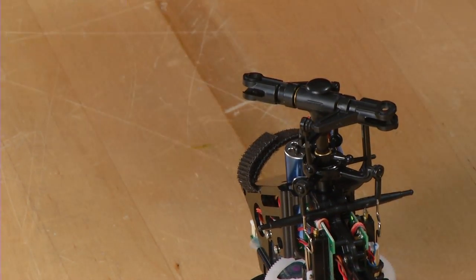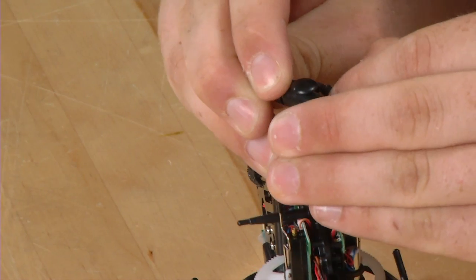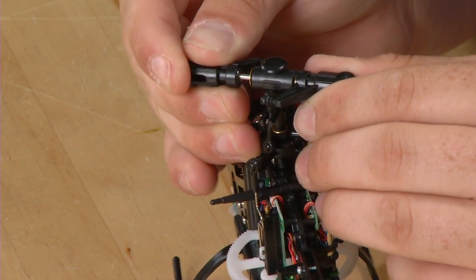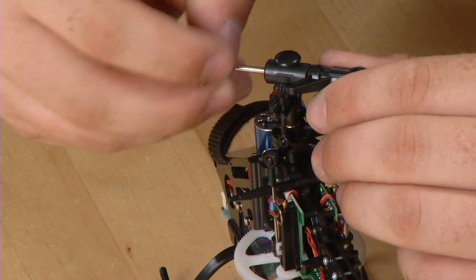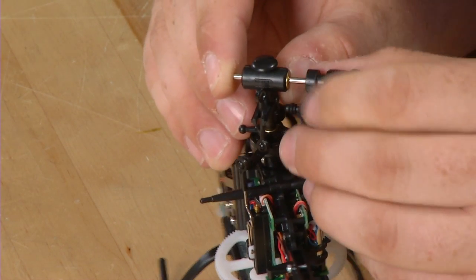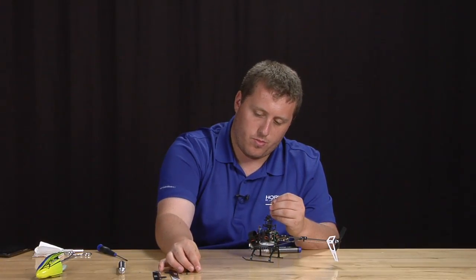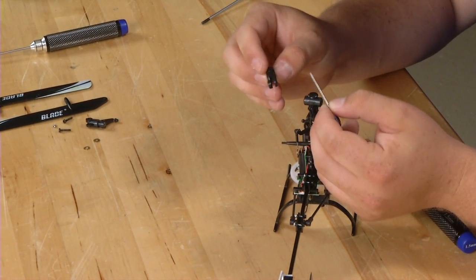One of these will become loose — set it aside. Then pop the ball links off of the main rotor grips. Slide one of the blade grips off. Be careful not to lose the brass step washer. Then pull the other blade grip off. The spindle will come off with it. Slide the step washer off of it. Now you can replace the spindle and the blade grips if need be.